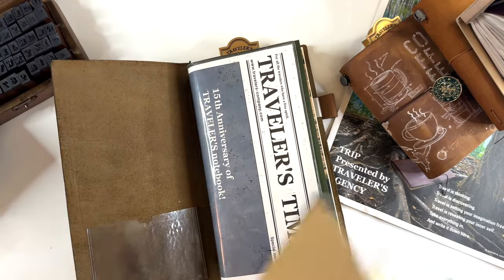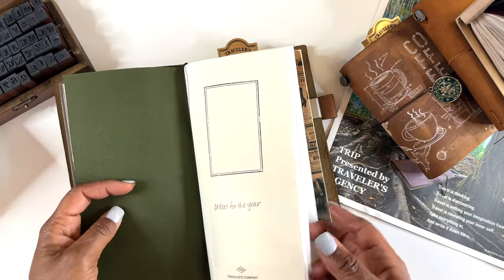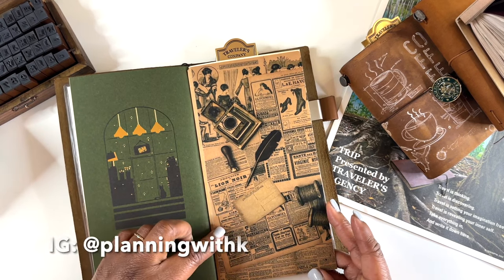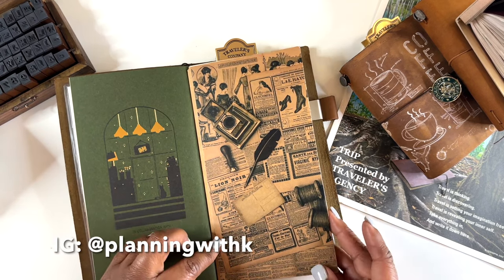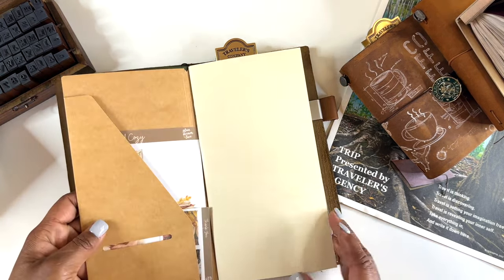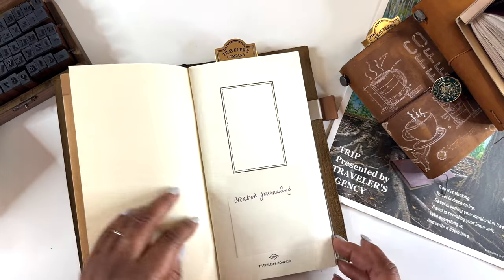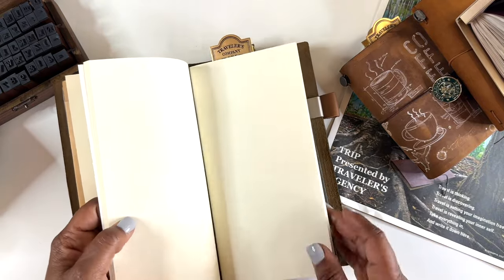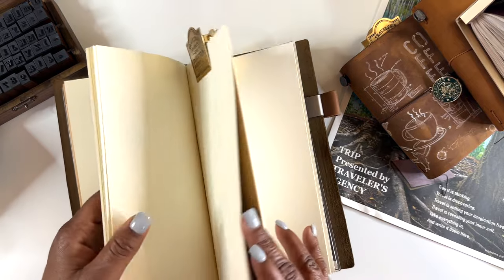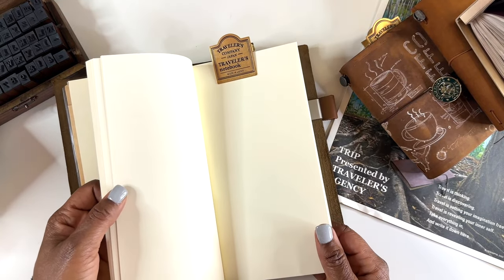Kinokuniya again, Jet Pens — this is also where I got my TN customized. I really enjoyed getting and documenting those orders. This insert came from Planning with K — you can purchase these from her to cover your craft folders or inserts. I'm thinking about ordering another one from her to cover a page. Then this section is going to be for any creative journaling — watercoloring, doodling, brush lettering — whatever I want to try.